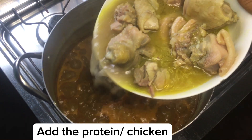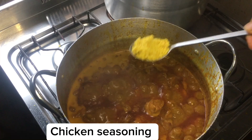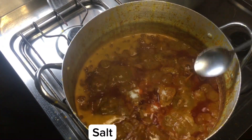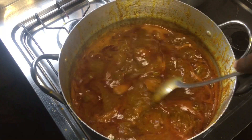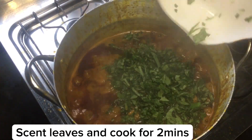15 minutes later — if you're using fish, this is the best time to go in with your fish. I'm going to add in my chicken and chicken stock, adding my seasoning cubes and salt, and I'll mix everything to combine. Allow to cook for two more minutes before adding the vegetables.